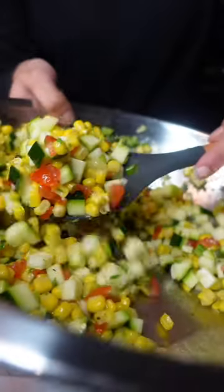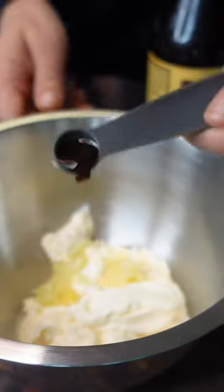I like to cut the zucchini about the same size as the corn. It's a little tedious, but it's definitely worth it.